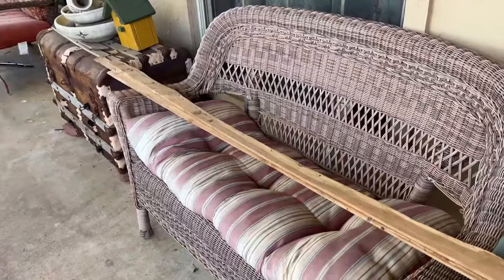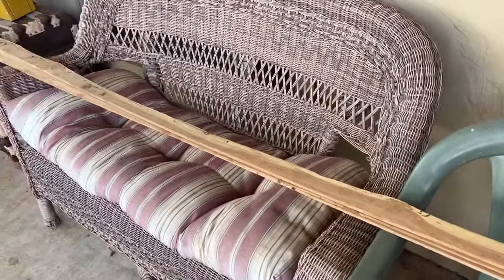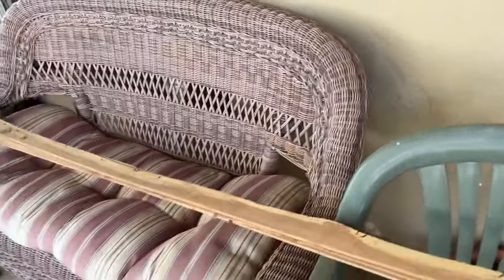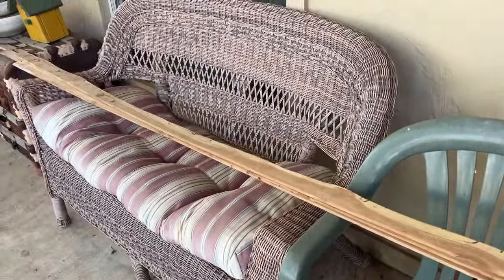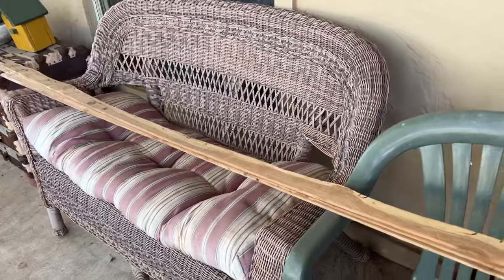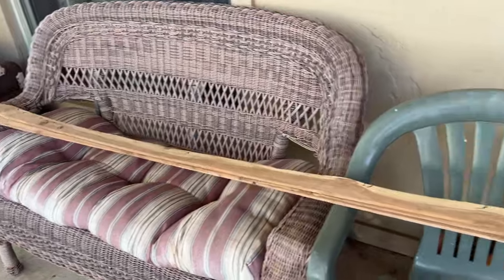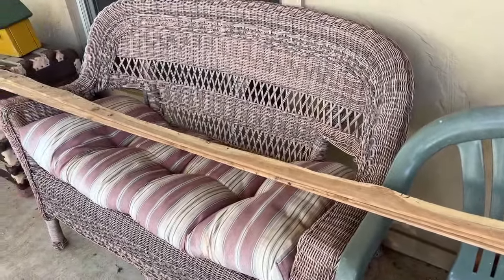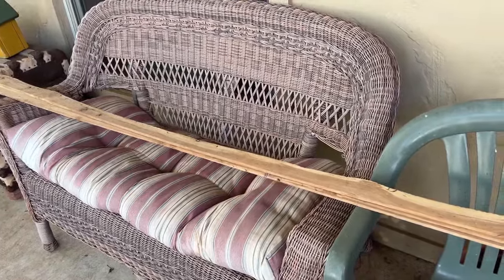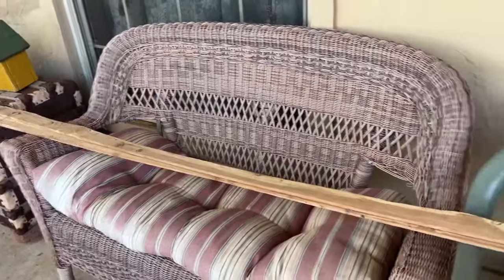My husband brought these pieces of cedar up to see if I wanted them a long time ago, and somehow they got shoved down behind the seat. I was cleaning off the front porch and he was going to throw them out. I said no, let me try making a large star with them. I'll cut five pieces the same length — I'll let you know how long — and I'm trying to make a large star out of them for Christmas.